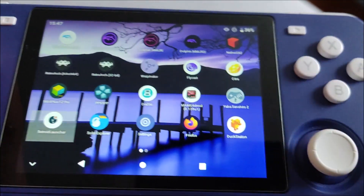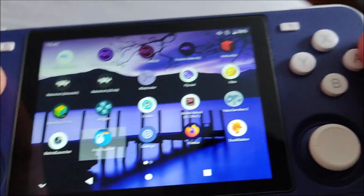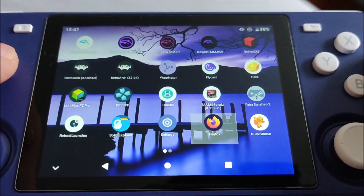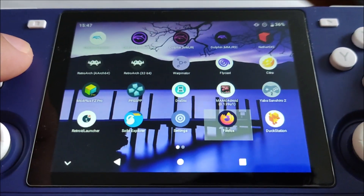I have Retro Launcher but I don't really use it honestly - I stick with the basic Android layout. Sonic Explorer is used to navigate my files and folders. For settings I use Firefox for my browsing needs and I have AdBlock on it as well along with a couple of other extensions.